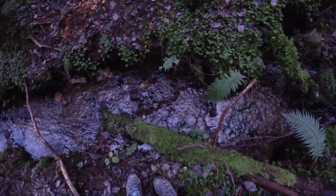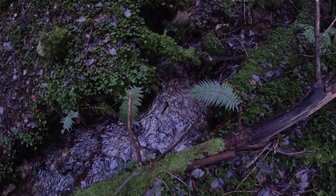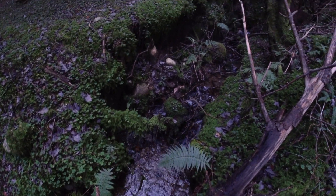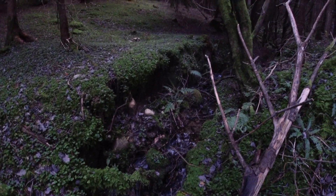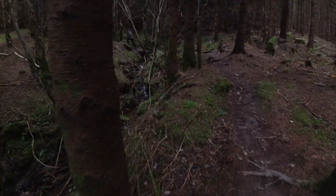We are now in Dutty Mountain. I have been here a few times and I know there is a stream running through this mountain. It is December now and the weather is very cold — perfect weather for the water grass.